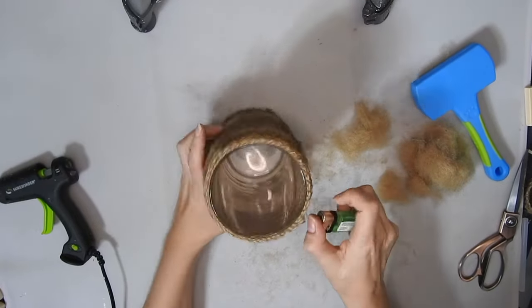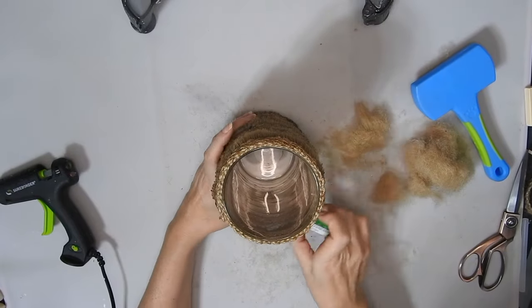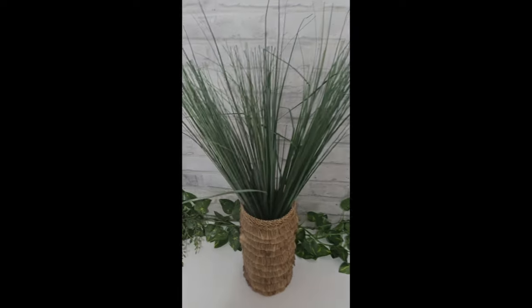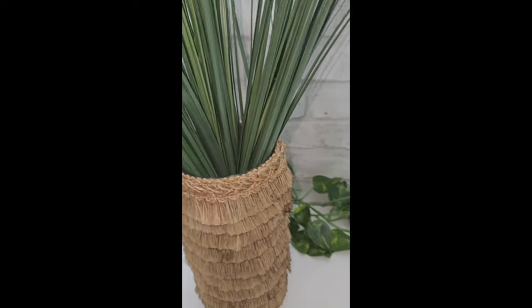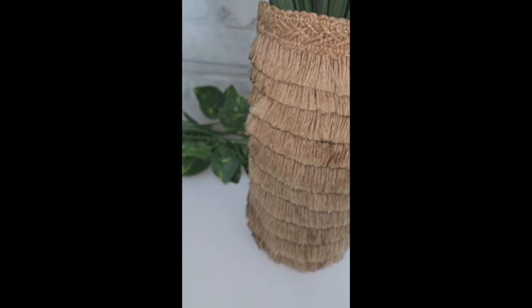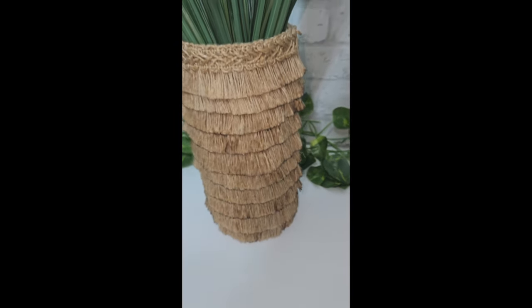So after I fluffed it up it kind of got a bit burnt. So maybe just trim it instead of burning it. And this is how it turned out — again, just be careful if you want to burn off the wee hairs, and not to do it too much like I did.